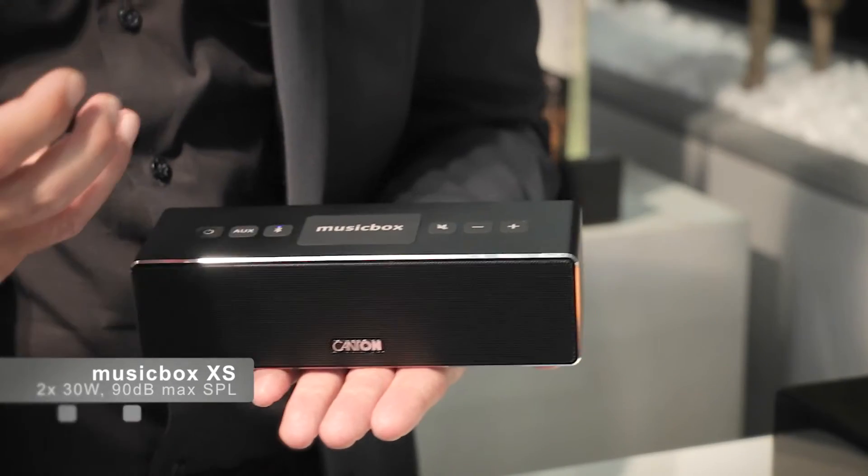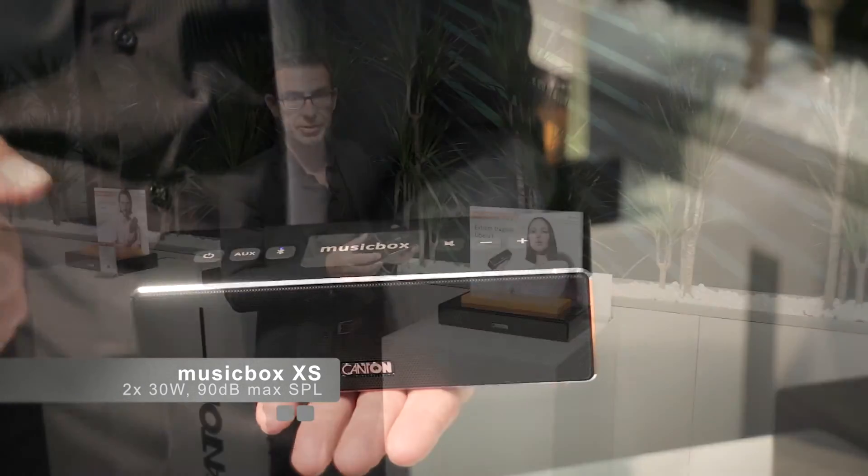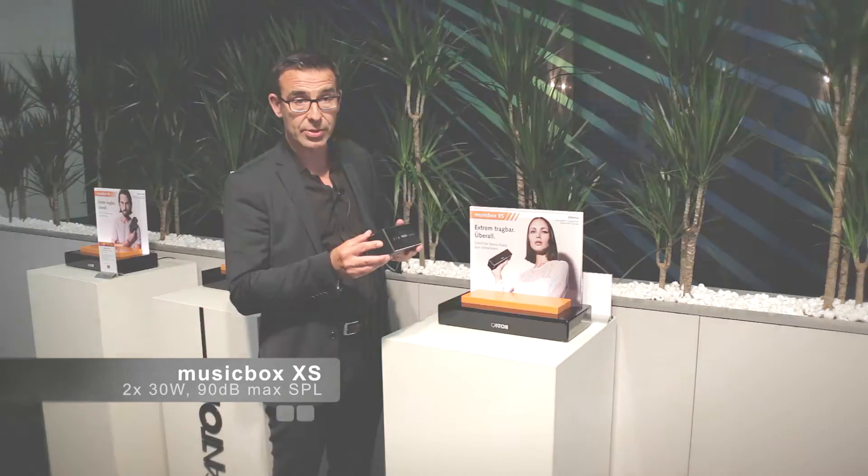To put drivers with 11 or 13mm excursion into such a small device proved to be a true design challenge — there just isn't very much space inside. We had to fight really hard for every millimeter, and as a result there isn't much empty space left inside the enclosure. Of course, we also paid close attention to the electronic side of things: the amplification power is 2 times 30 watts, and a powerful DSP handles the sound.